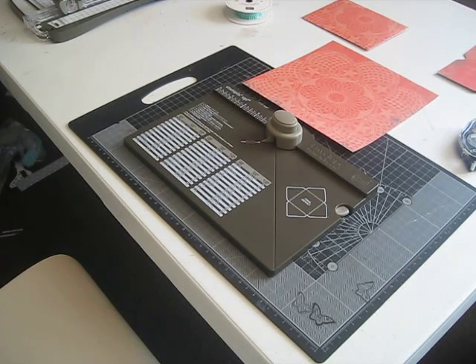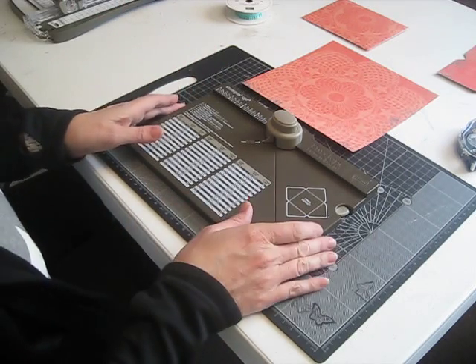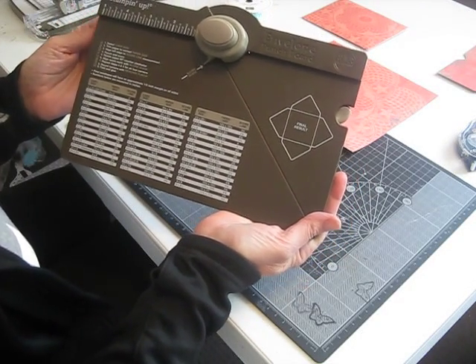Hi, I'm Linda. I'm a Stampin' Up! demonstrator here in Australia. I am just going to show you today really quickly how to use our new envelope punch board. This is the new envelope punch board that Stampin' Up! has released on the 29th of October 2013.